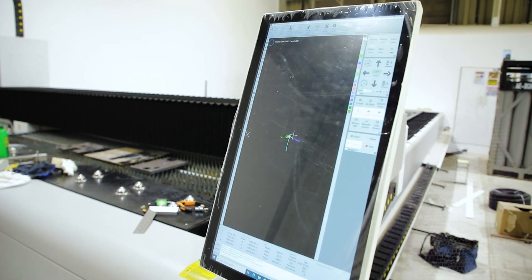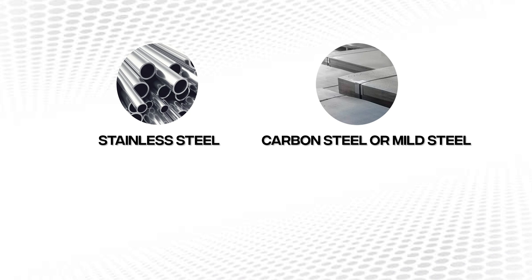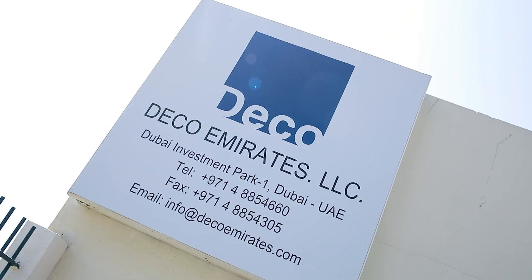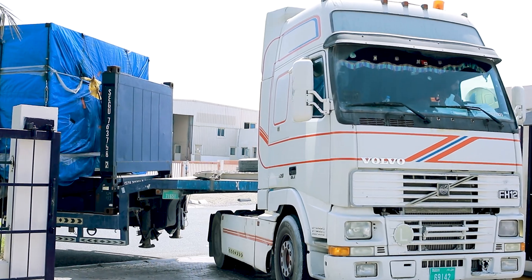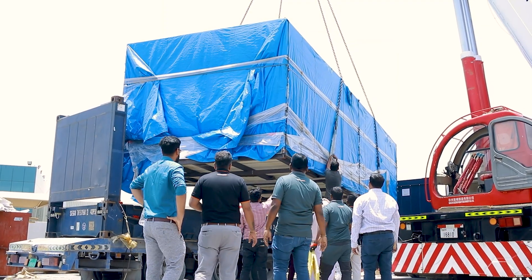This advanced laser machine is capable of cutting a variety of materials such as stainless steel, carbon steel or mild steel, aluminum, and brass with exceptional accuracy and efficiency. We recently installed the F3000R for one of our esteemed clients in Dubai, Deco Emirates Company LLC. This is Deco Emirates' second fiber laser from Blurine, and now with two accurate fiber lasers working side by side, they have exponentially increased their cutting output.